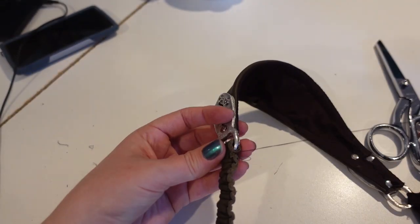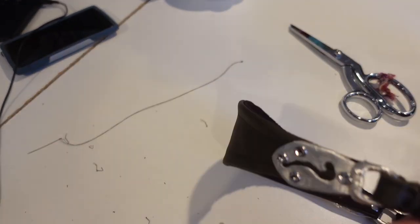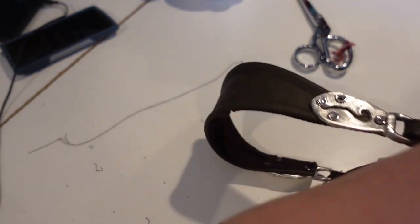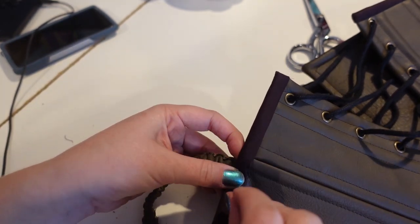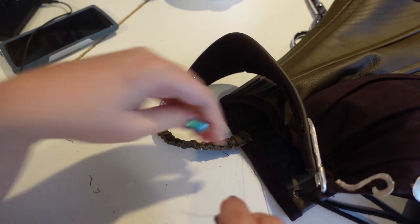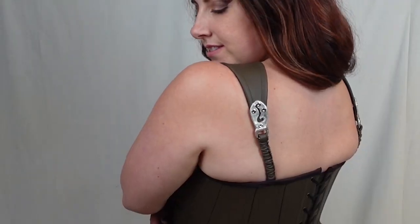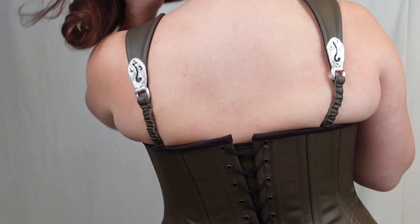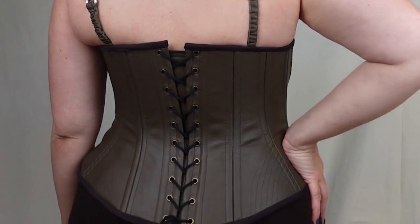Once the metal strap pieces were cast I could then construct the straps and attach them to the corset. The front half of the strap was connected to the bias binding along the top edge of the bra cups, and the back half of the strap was attached by hand to the top edge of the corset. I'm very happy with how the corset itself came out. While it's not a perfect replica, I am very happy with the small changes I made to make it look more effective on my body. I'm especially proud of how all the metal pieces came out as that was the part of the costume that I was the most nervous about.